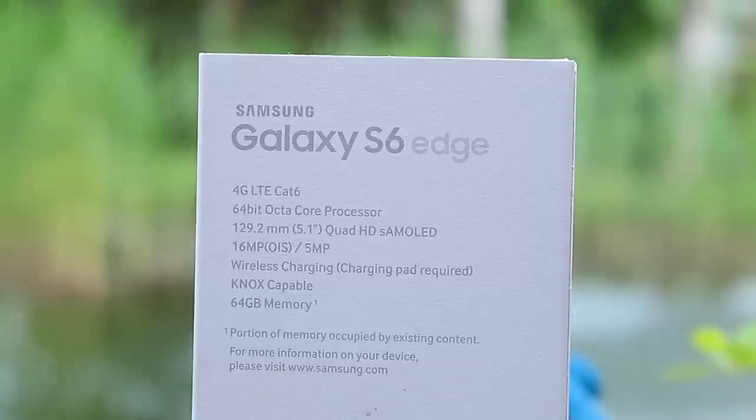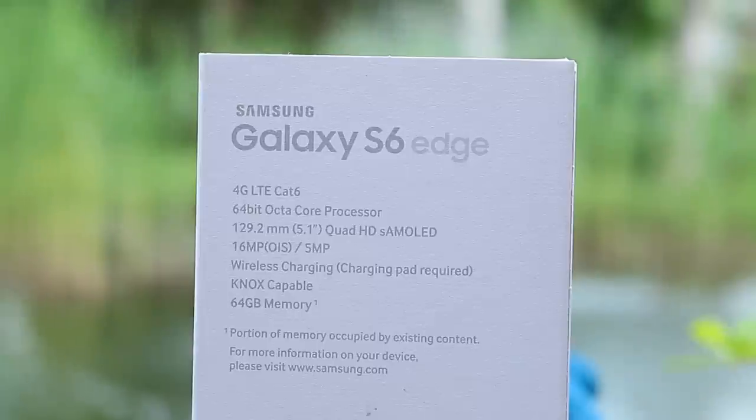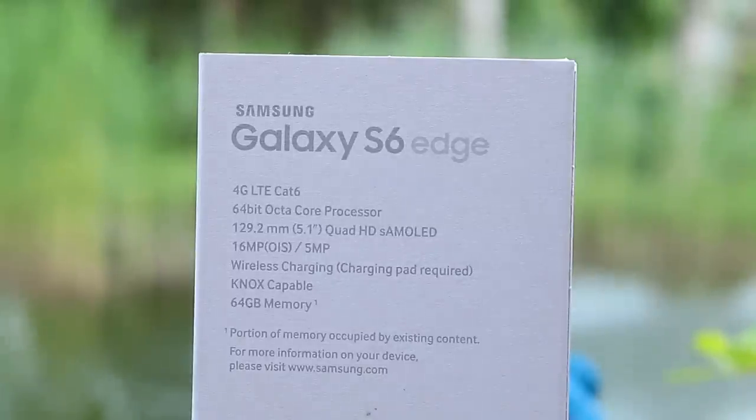The phone supports 2G, 3G, and 4G LTE. It has a 16 megapixel rear-facing camera with optical image stabilization and an aperture of f/1.9, so it can catch a lot of light — the pictures should look amazing. Even the front-facing camera has 5 megapixels with a big lens and also f/1.9 aperture, and you can take selfies using the sensor on the back.